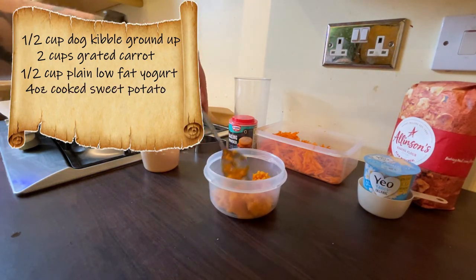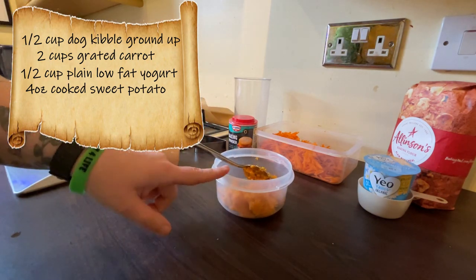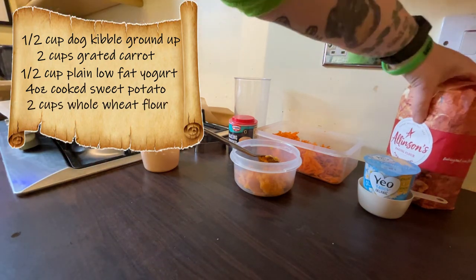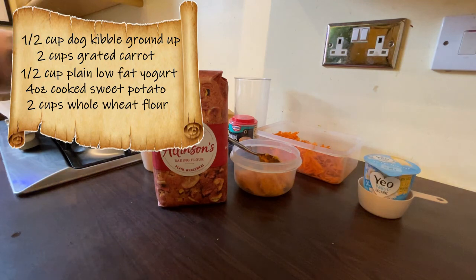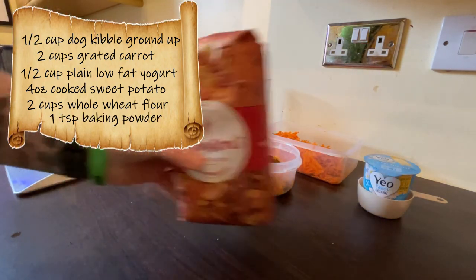We're going to need half a cup of plain low-fat yogurt, four ounces of cooked and mashed sweet potato — though apparently you can also use apple for that — two cups of whole wheat flour, and a teaspoon of baking powder. Let's get mixing!